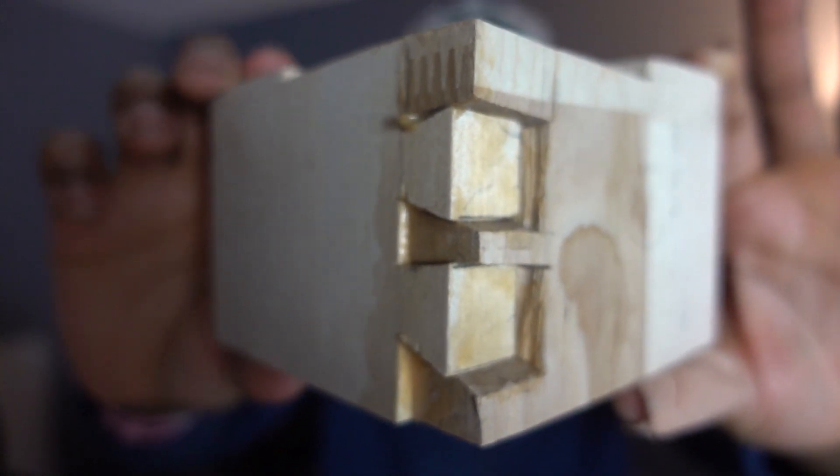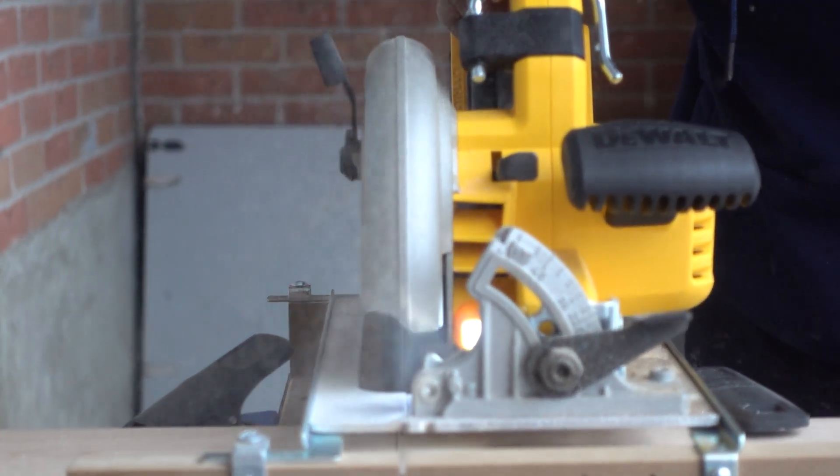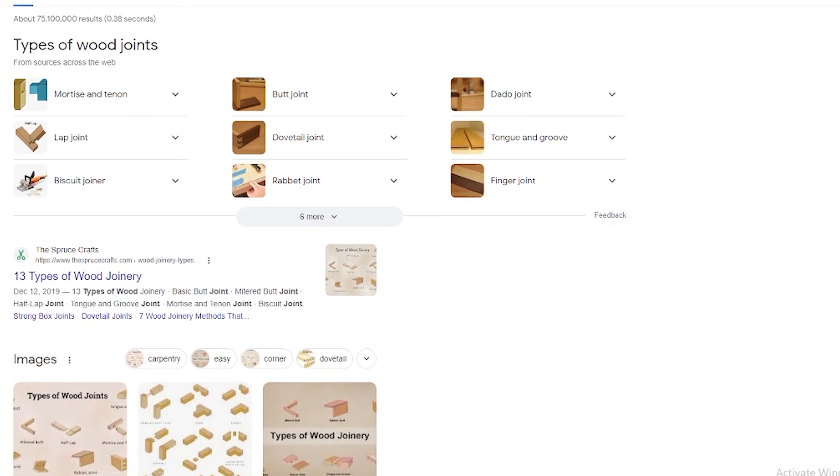This is a dovetail joint. Well, kind of. I just recently started woodworking and I wanted to make a box for my first thing. After looking up a bunch of ways to join a box, I came across this dovetail joint. Little did I know, it's one of the hardest joints to make, especially if you're new to it.